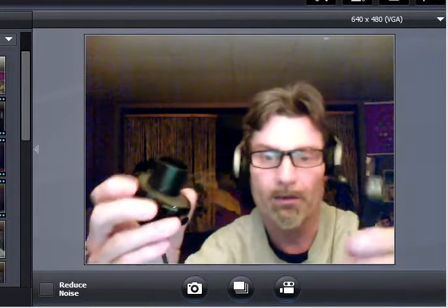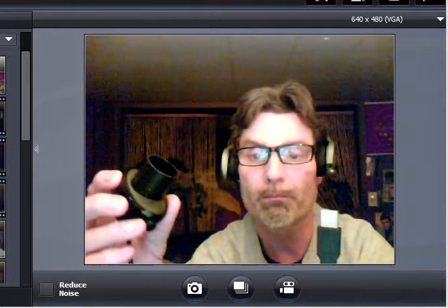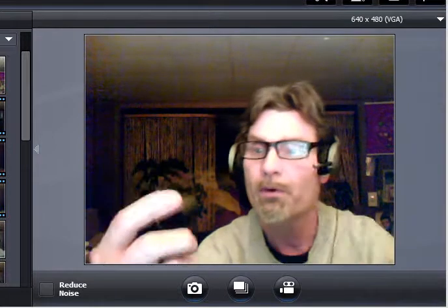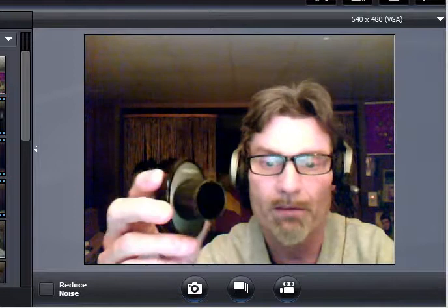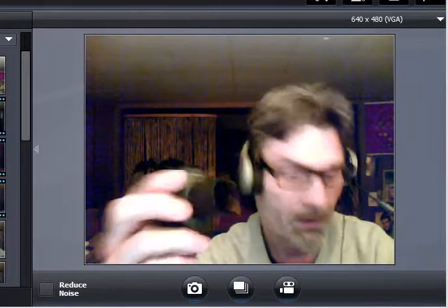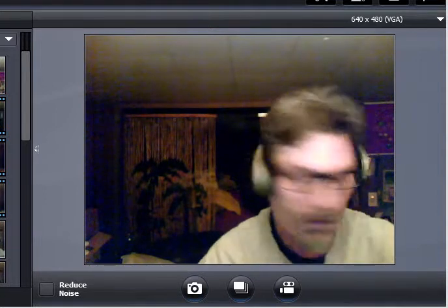I have a Schmidt-Cassegrain, and that's what I basically did. Then you take this and plug it into your laptop, use your camera software, and bring down the brightness and exposure so you can take pictures.